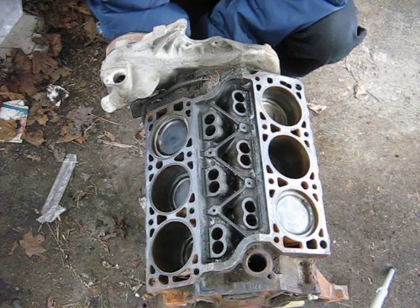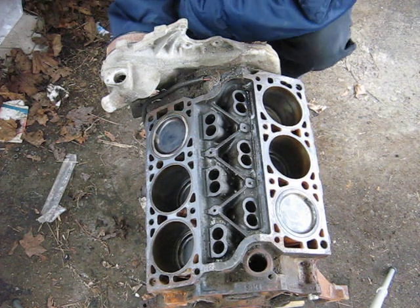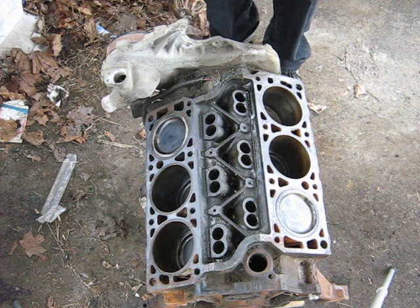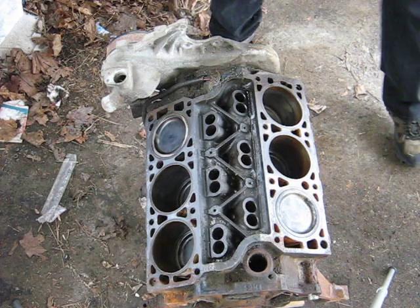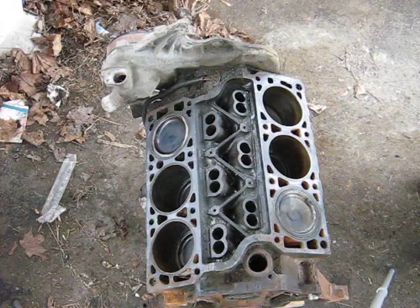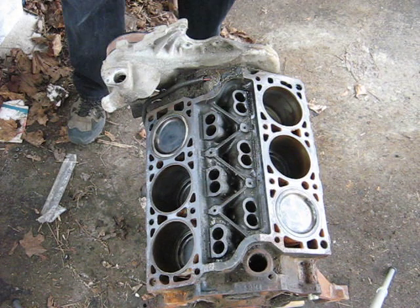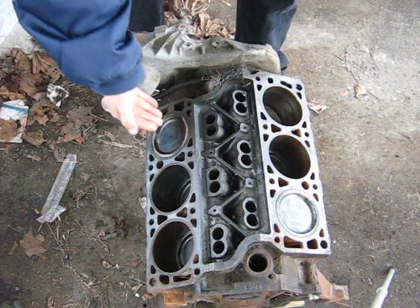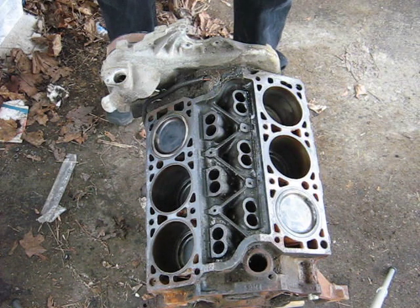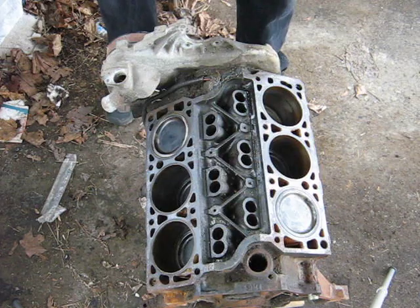If you notice, two pistons are up at the same time. You might think that'll cause a problem because they'll both fire at the same time. But the Deltic's got some peculiarities to it. One whole bank will be exhaust pistons; the other bank, on any given block, will be intake pistons.